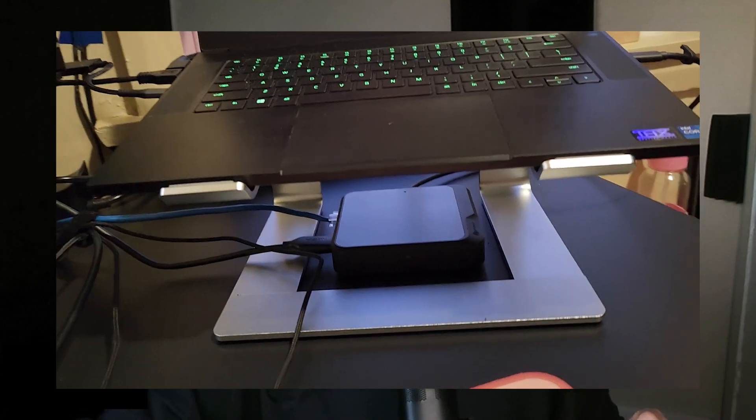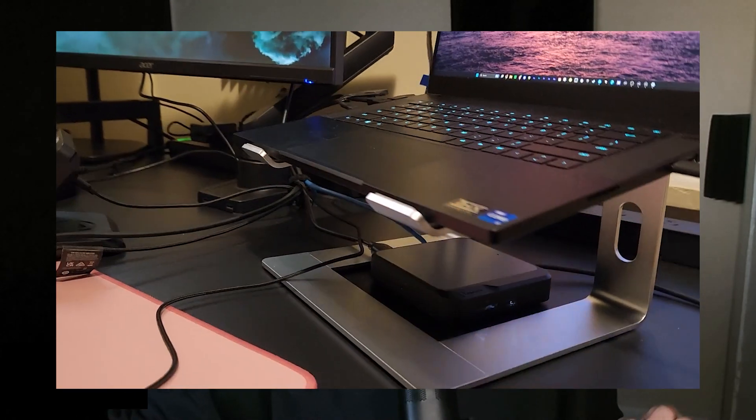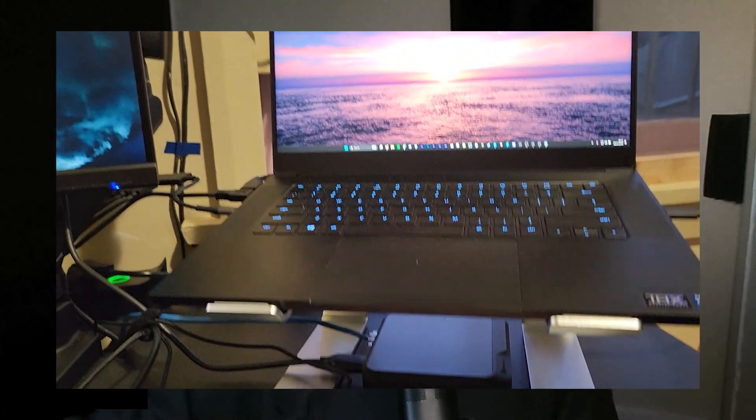The laptop stand — lifesaver. My laptop gets really hot with the amount of processing it has to do. This laptop stand has been awesome. It doesn't budge, it's quite weighty and heavy. Love that.